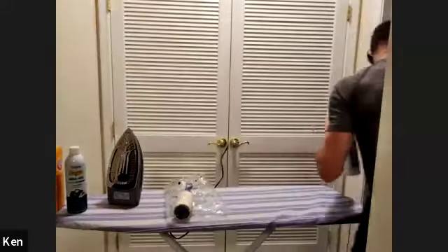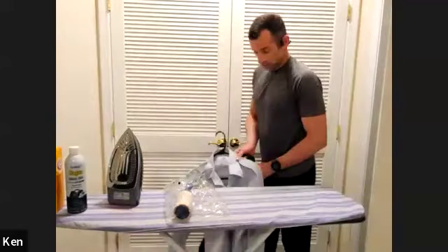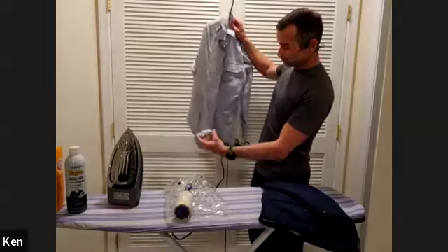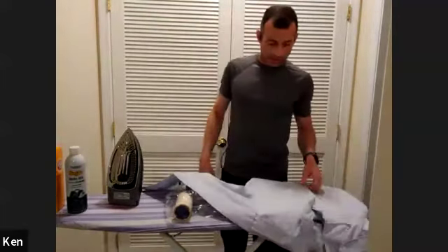This is the video that hundreds of you have been asking for — this is the service dress, class A, class B, class Z, whatever your military service calls it. I'm going to go from soup to nuts here. The first thing is, let's talk about how you're going to wash this.